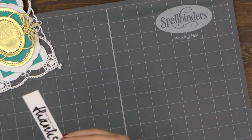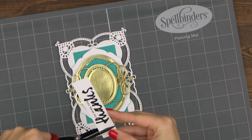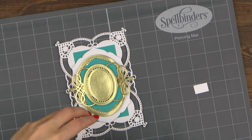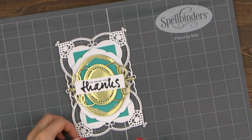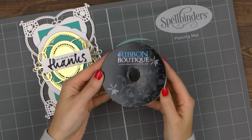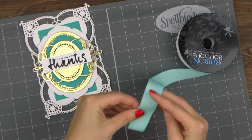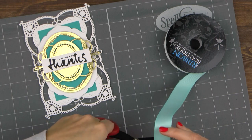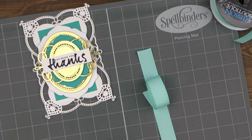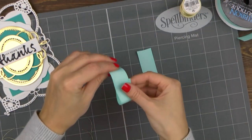Finally, this card needs a sentiment. The project in the photo features one that reads 'your kindness makes such a difference.' I couldn't find this exact stamp set when I was filming my video, so I decided to use a different message — and this card design can work for many different occasions. I stamped my thank you sentiment in black ink onto a strip of white paper and adhered it onto the card. The project in the photo uses a die to cut the sentiment panel out, and that die also added a beautiful pierced detail along the edge.